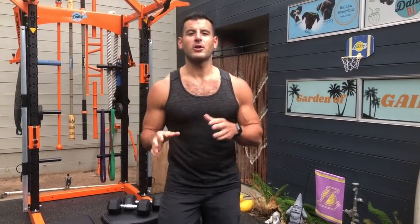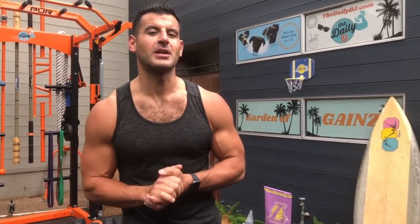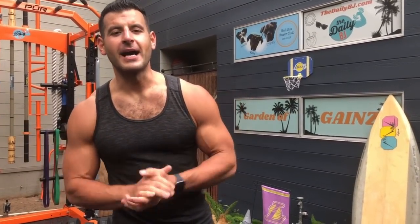If you're looking to burn more fat with dumbbells, join thedailybj.com for monthly fat loss programs — you can do them at home or take them to the gym with a free three-day trial. If you're trying to build more muscle with dumbbells, join the online coaching group at GorillaCorngains.com. The workout description is in the video description. Subscribe to the channel.